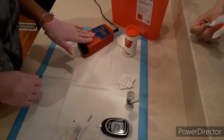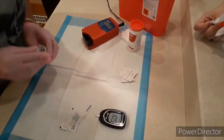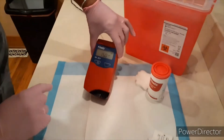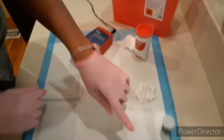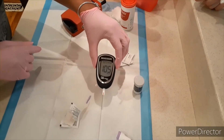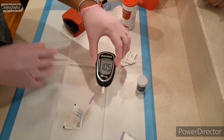This one usually takes about 15 to 60 seconds. We already have our blood sugar results. Our hemocube results are showing a hemoglobin of 15.0 — make sure we document that. We have 105 for our glucose result. We'll document that, and we also want to document whether or not the patient has had anything to eat or drink.